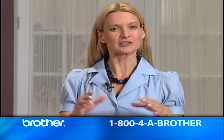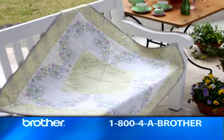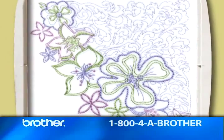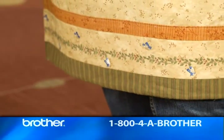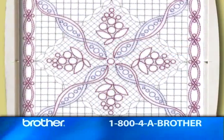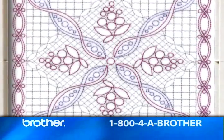Now, one type of project that's always been a challenge for me is embroidering a quilt. Finding embroideries large enough in scale can be tough. That's why I'm so excited about these large designs created especially for quilting — they work with Quattro's square 8 by 8 inch hoop and they include borders, so I can put together any number of pattern combinations.